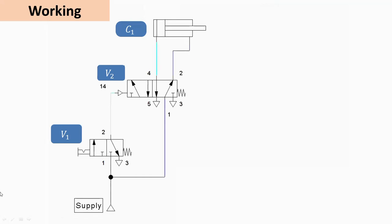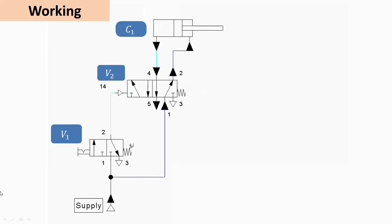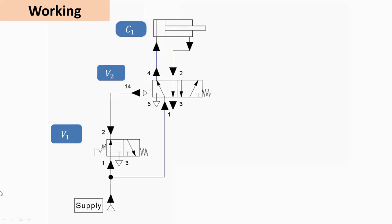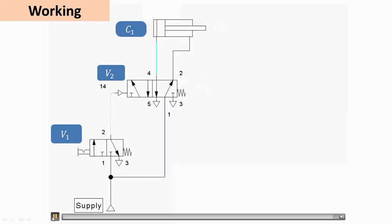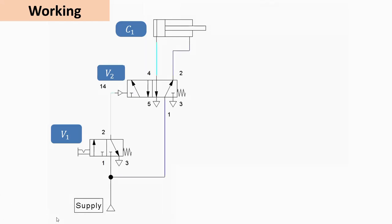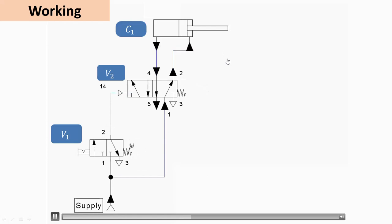As discussed, when the left envelope mode of valve V1 is operated, we get the forward motion of the piston, and then we get the return motion. You can see the working of this cylinder in the animation. When V1 is in the left envelope mode, we get forward motion; when it returns to the right envelope mode, we get the return motion.